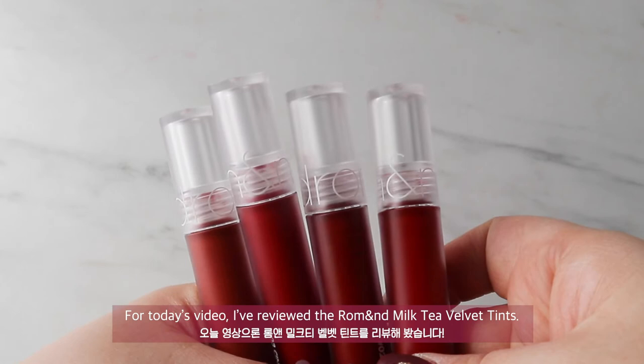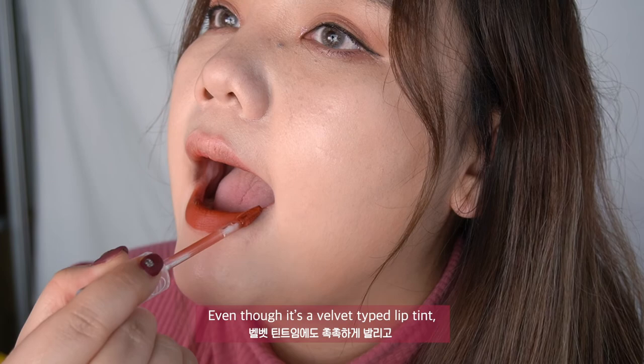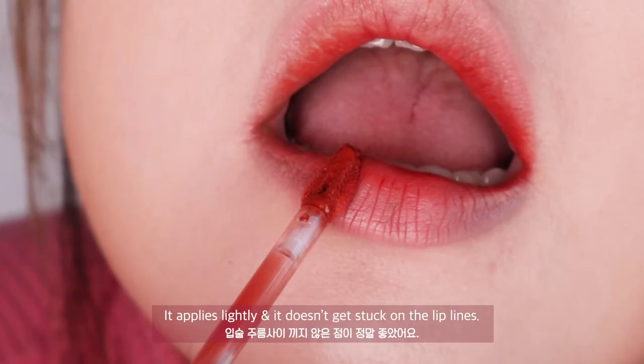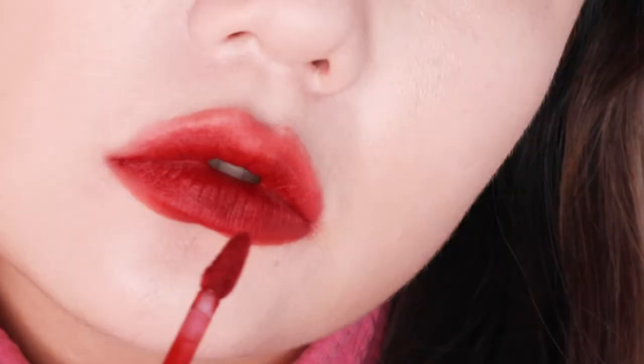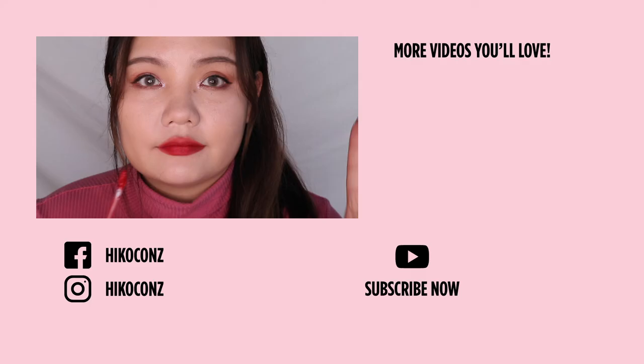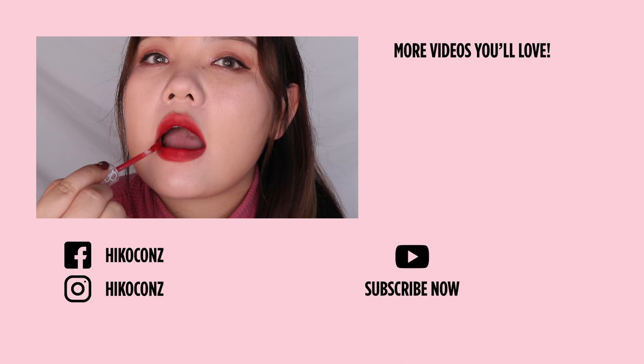For today's video, I've reviewed the Roman Milk Tea Velvet Tints. These warm colours are definitely the best for the colder seasons. Even though it is a velvet-type lip tint, it applies lightly and doesn't get stuck on the lip lines. I swatched 4 different tints today, but they didn't leave my lips dry or irritated. Hope this swatch video helped you get a better understanding of which textures and colours are available in the multi-series by Roman. Let us know in the comments if there are any other videos you'd like to see from Haikoko. Don't forget to like and subscribe — and until next time, bye beauties! Let's be pretty!